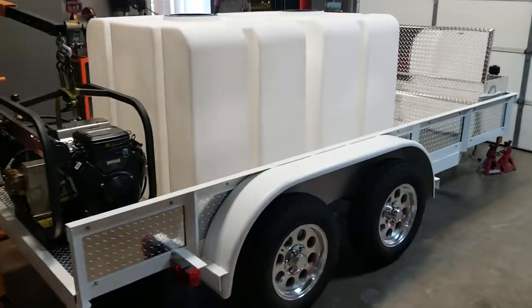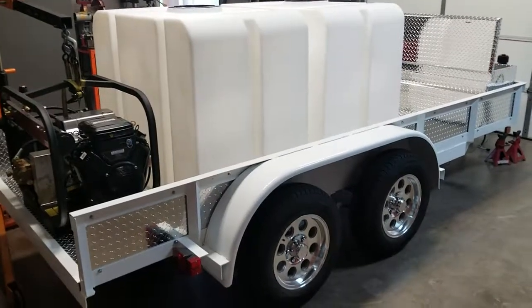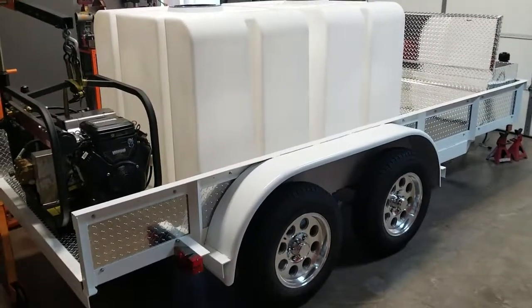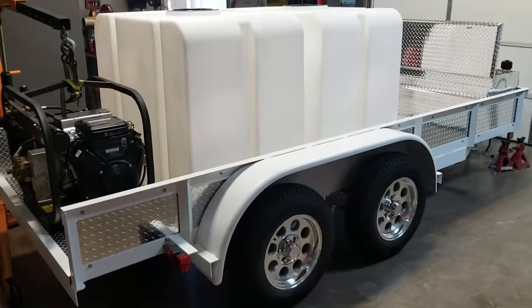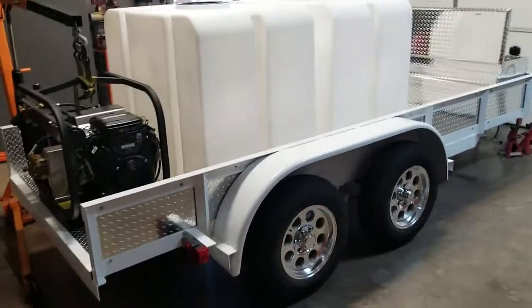Hey guys, it's Jeff from D-Trailers. So normally if you look at our channel, you'll see most of the videos we do are with the units complete, but I thought I'd shoot a during-the-build video, if you will.